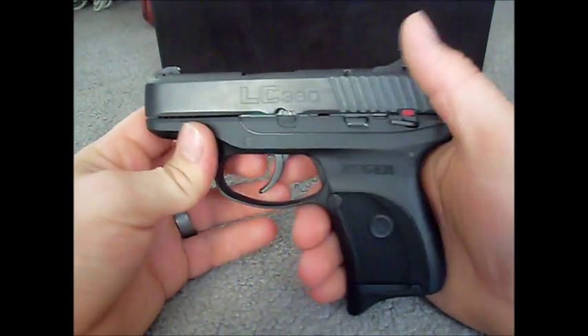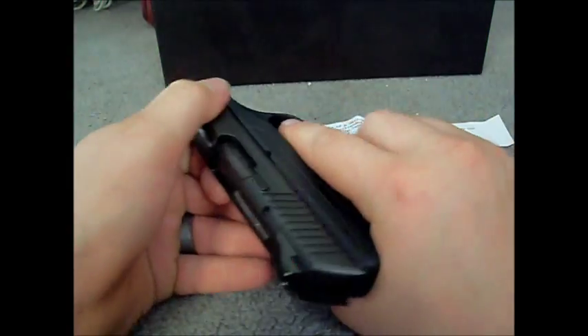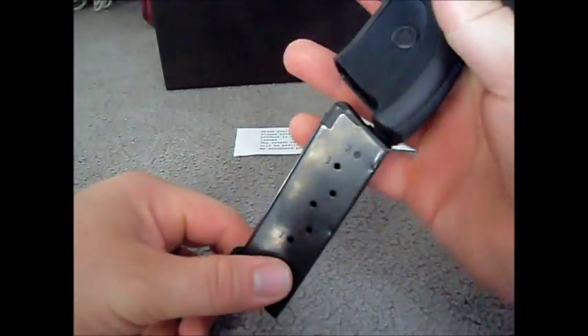This is 48 Conkli, and this is my LC380. Just to show that it's clear — the chamber is empty, and the magazine is empty as well.